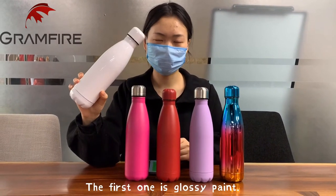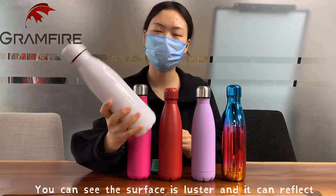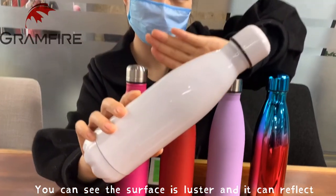The first one is glossy paint. You can see the surface is glossy and it can reflect light.